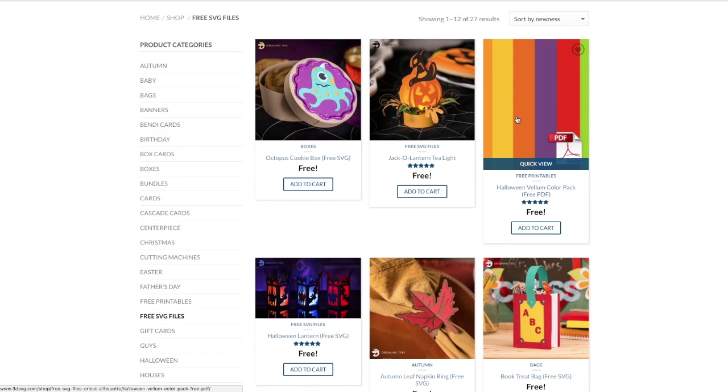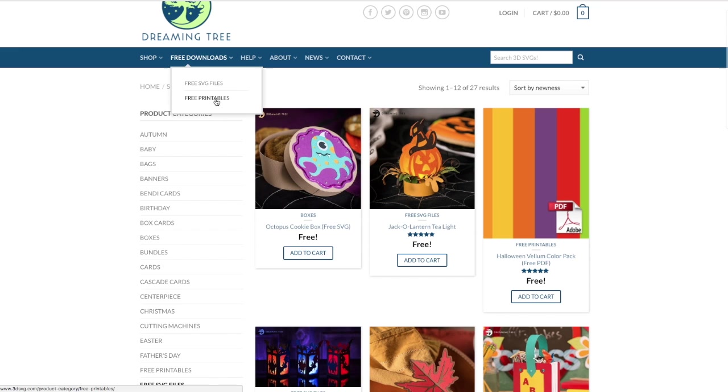Right next to that you'll see they also offer a free Halloween vellum color pack. You can find that by going to Free Downloads and then Free Printables. These are colors you'd print out on your home printer using vellum. Once you add these to your cart and complete your order, you'll get an email with a download link. You can also log back in and find your downloads there as well.